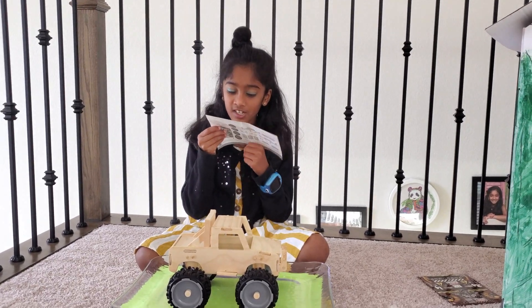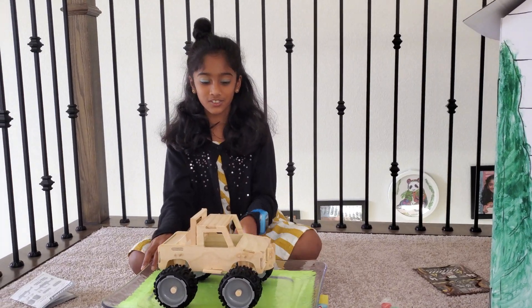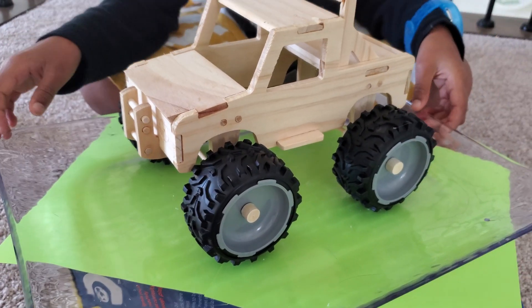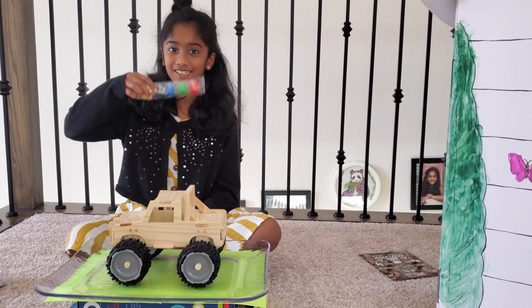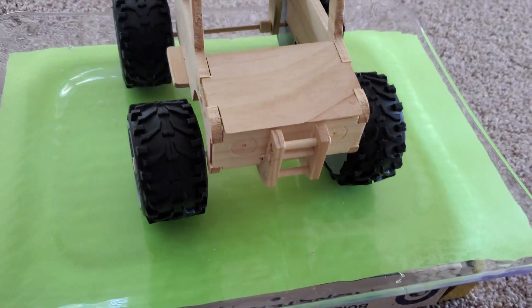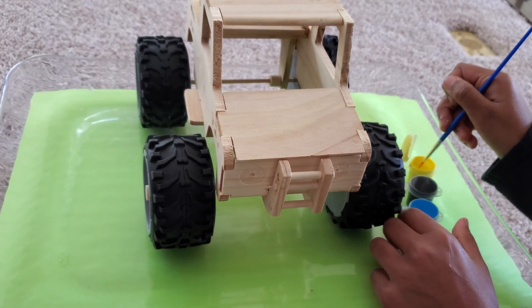Step 14 is to wait for the glue to dry before painting. Look how cool this part is — you have to wait for it to dry before you even touch it or paint it. It's dry! So now it's time to paint. My favorite color is blue, but I'm going to be using yellow for the lights right here. I'm going to dip yellow.